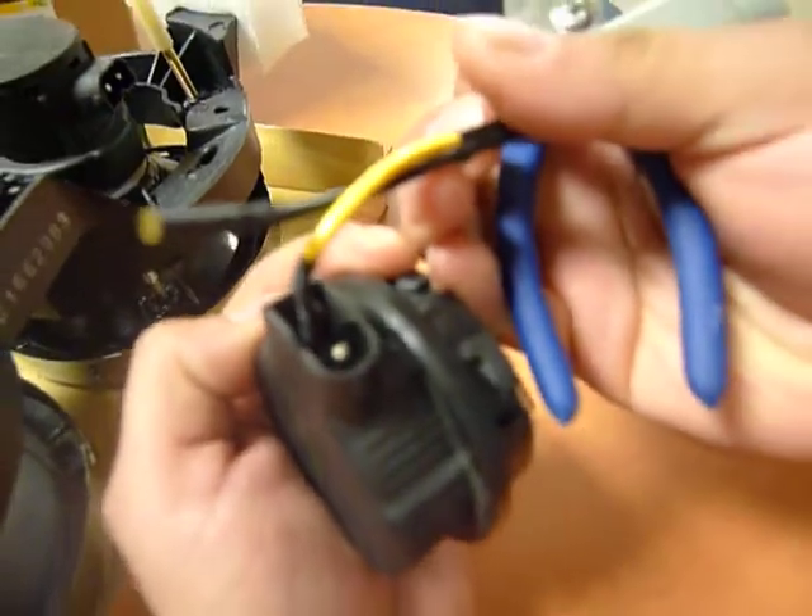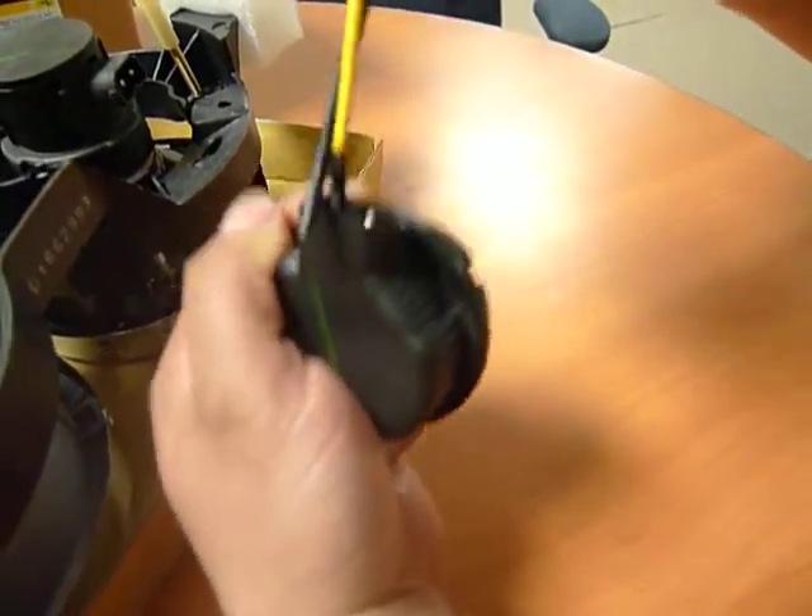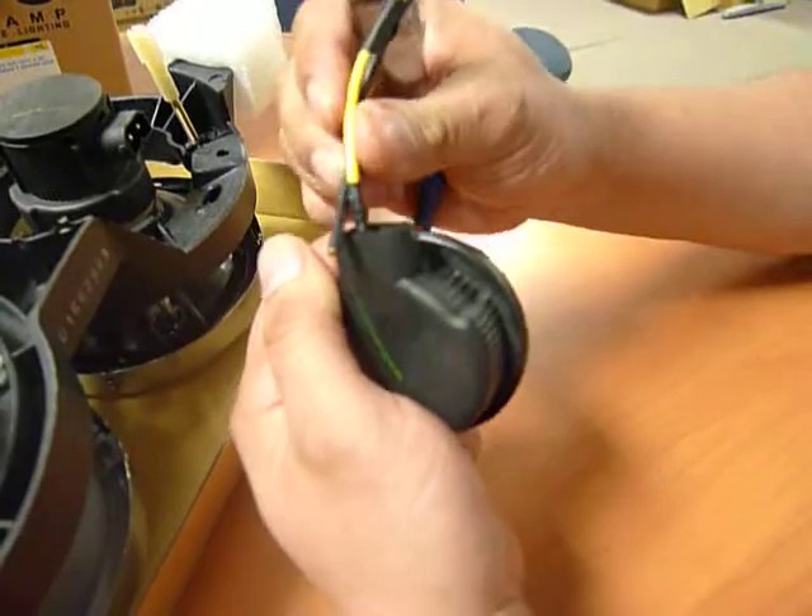Right there, you can see my co-worker is going to do a quick tug to show you it's already firmly in there. Go ahead and put in the other pin as well.